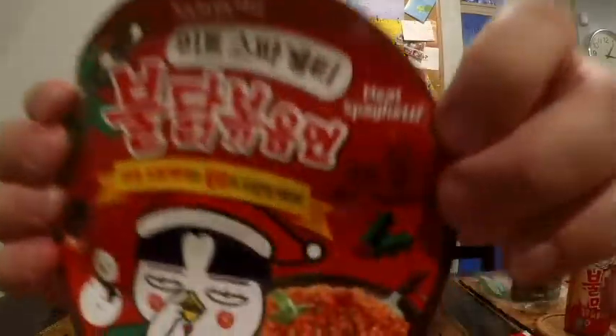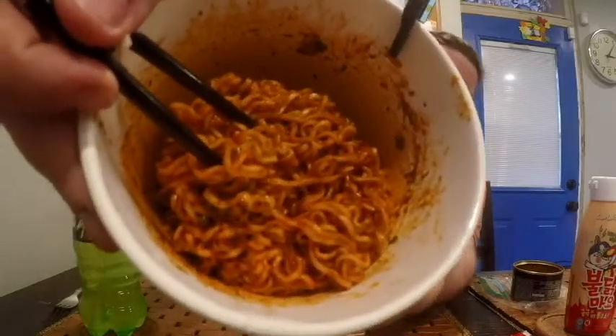As you can see, it says 'meat spaghetti' on the packaging, and everything else is in Korean. I had to look up some translations, and basically this is a harmony between a marinara meat sauce you'd commonly get in spaghetti and the spicy chicken Bulldog sauce. Looking at the noodles close up, you can see the dark red color, more like a marinara than the regular chicken sauce. There's also actual dried meat that rehydrates in this spaghetti Bulldog.